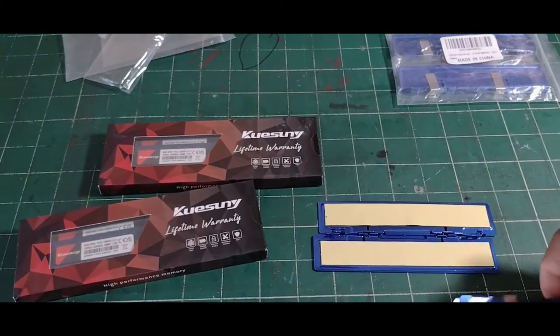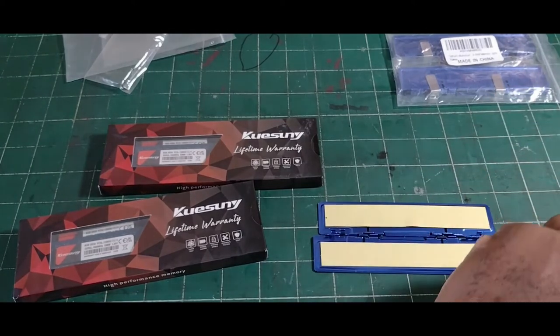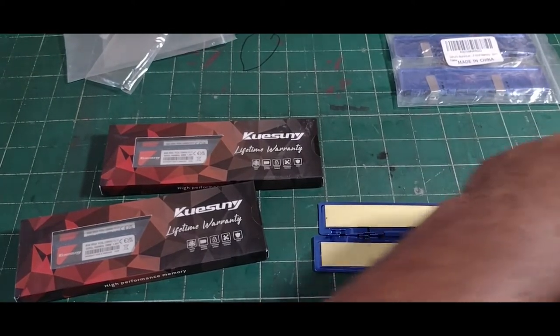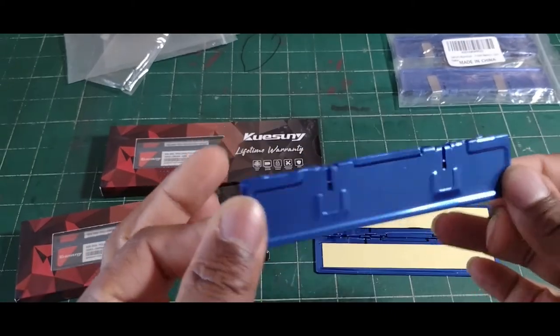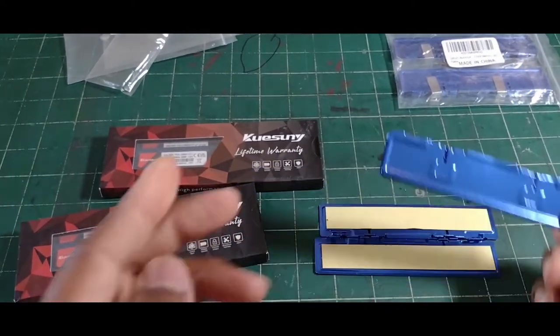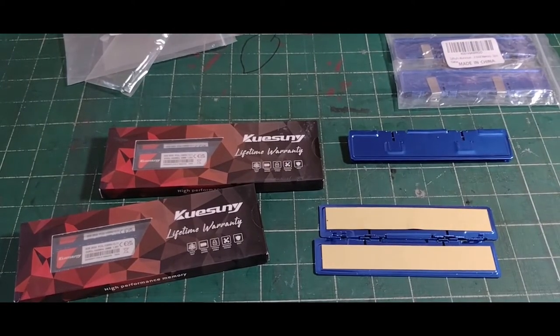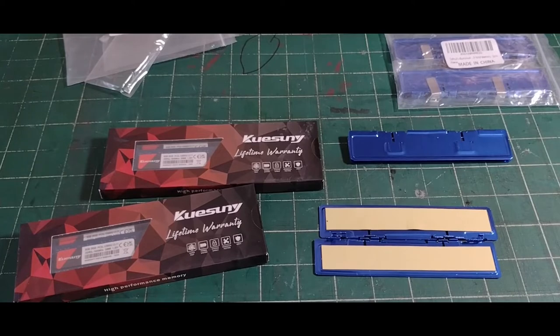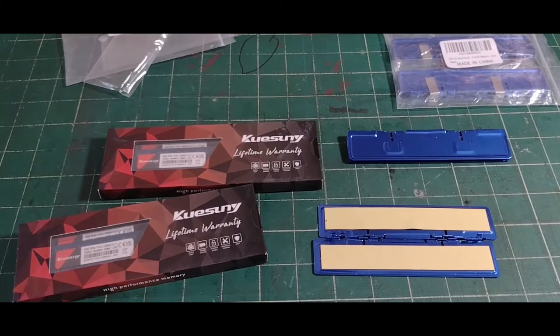I'm going to do two sticks at a time. Slide that off — be careful taking these off because they're a little scratchy — but look at that nice royal blue. My motherboard is blue and white. I do want to use CableMod cables if I can find the right color, but right now I'll leave it as is.